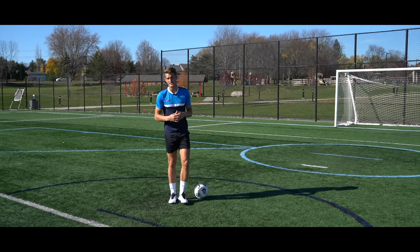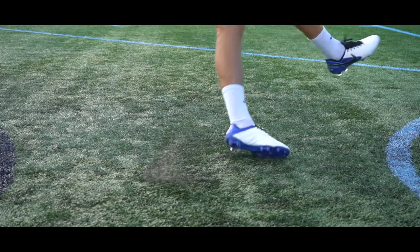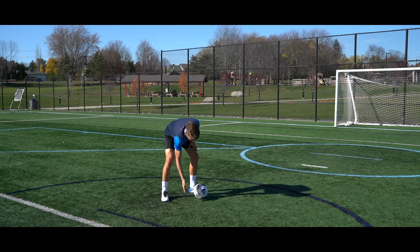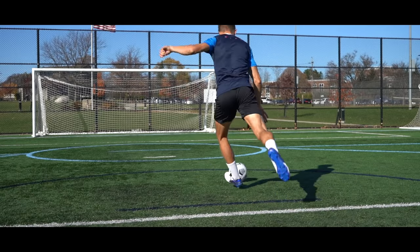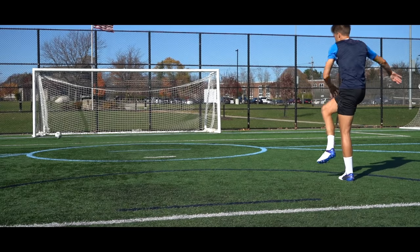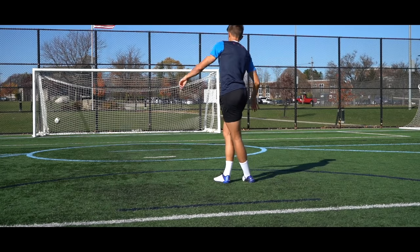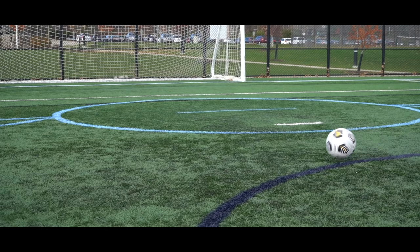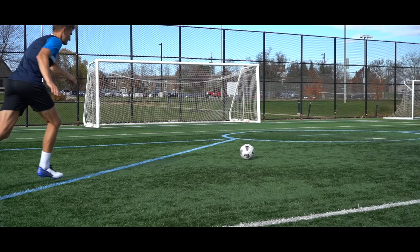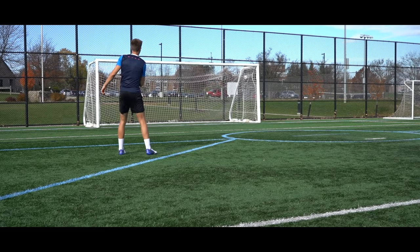The fourth tip is contact areas — not only the area of the foot you're striking with, but also the area on the ball. To get the cleanest and most accurate strike, you want to hit through the middle of the ball. If you hit too low, it's going to go over the bar; if you hit too high, it's going to bobble along the ground. To get that sweet, crisp strike, hit right through the middle. If you're new to this technique, I'd recommend starting with the inside of your foot because it's the widest surface area and offers the most accuracy. Once you gain confidence, switch to the laces to generate more power.